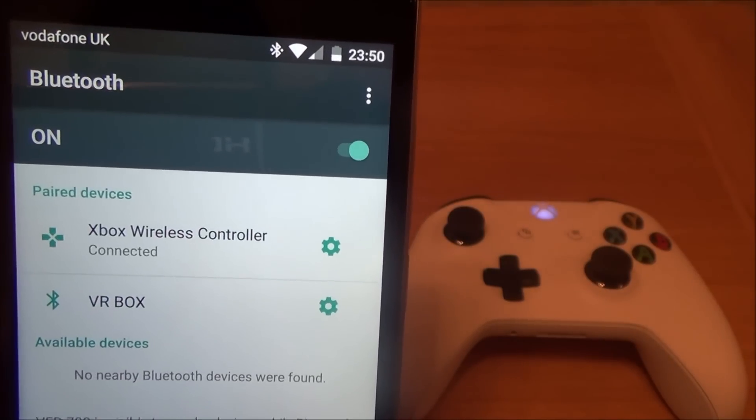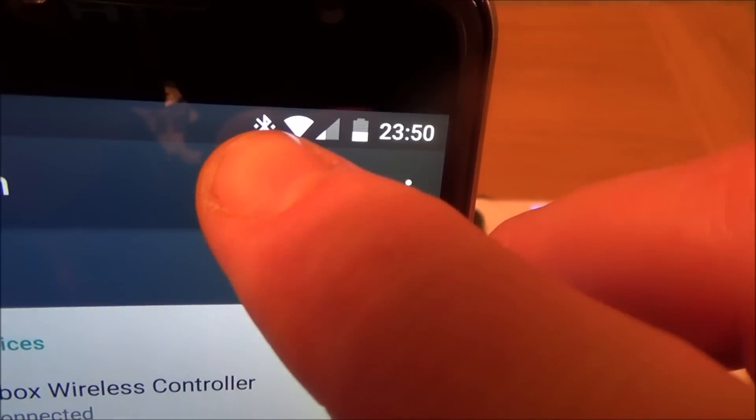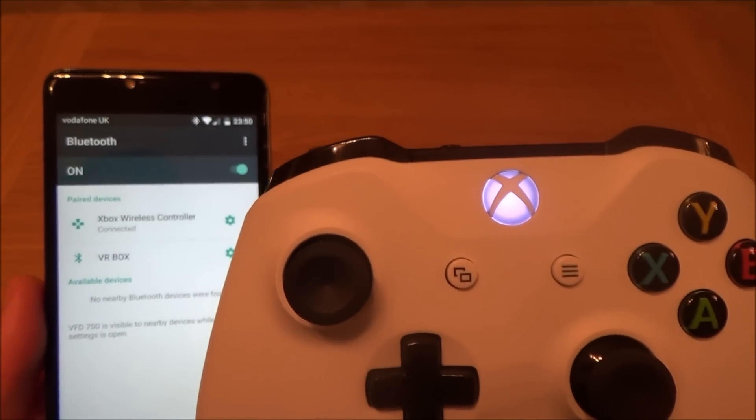There we go, now it says Xbox Wireless Controller Connected. The Bluetooth symbol has just changed up at the top here — you've now got two dots either side of it. And also if you have a look, the light on the controller has gone to constant.